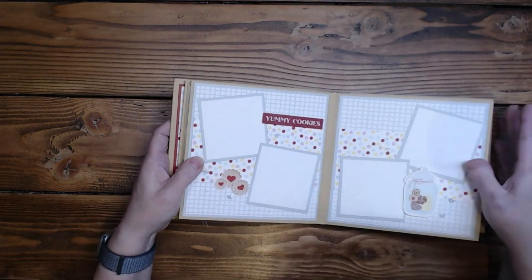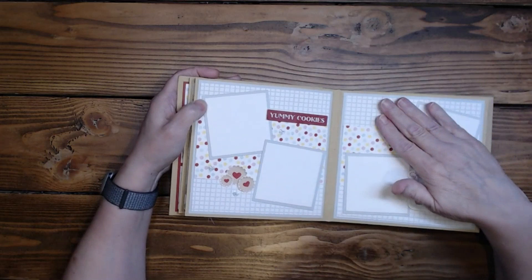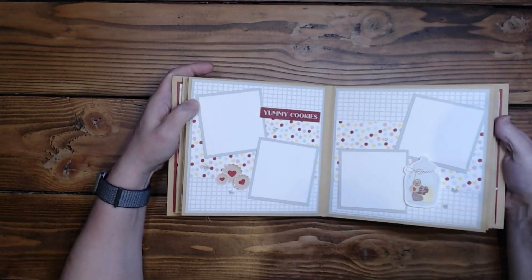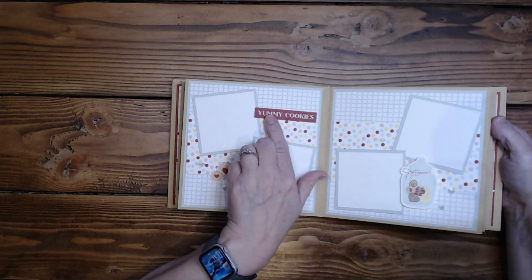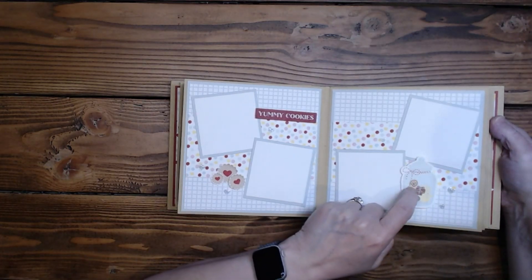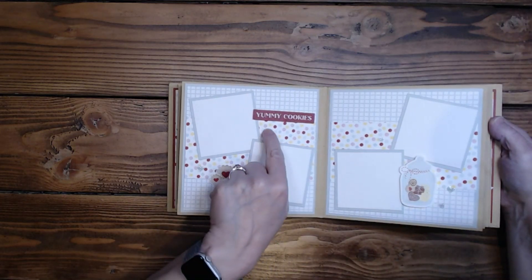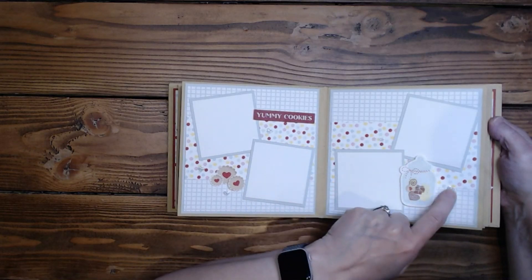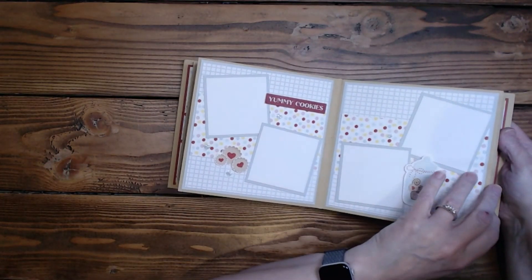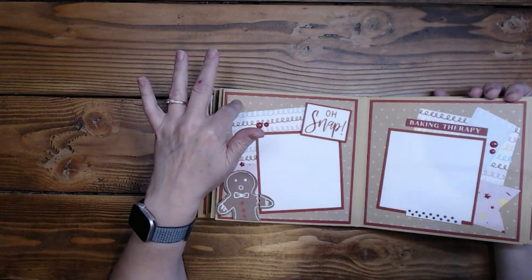The next one is in Seabrook, and I went with the grid pattern paper. I added some dots — it was really cute without them, but the dots added quite a bit more. I love those dots! 'Yummy Cookies' is a zip strip piece, and then we've got four three-by-three photo mats. The little cookies here — I did not fussy cut around the cookie jar but I did fussy cut around the cookies. The Seabrook pieces have glitter little hearts, which I thought brought this out really nicely.